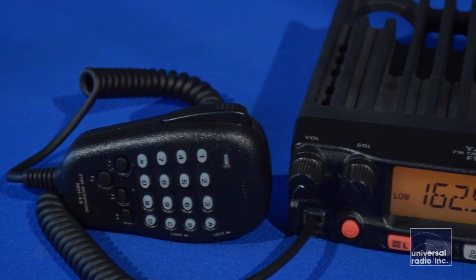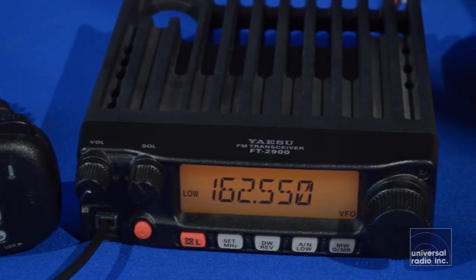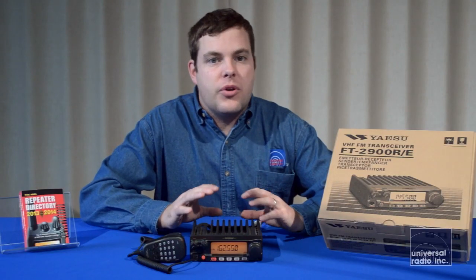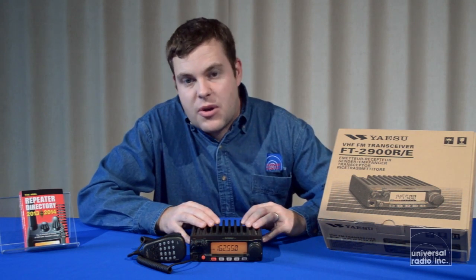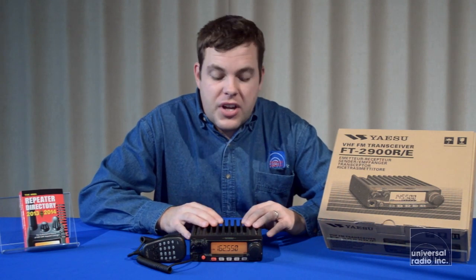It's a little larger than most of the other mobiles that are available. The whole chassis on this is one giant piece of aluminum, so it works really well as a heatsink. This model doesn't even have a fan on it because it's not necessary — the case is so large.